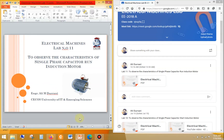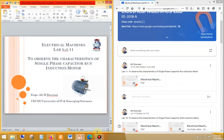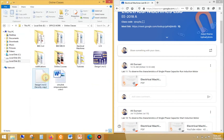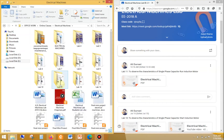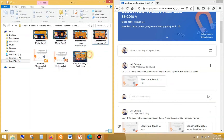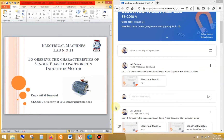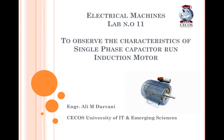Bismillahirrahmanirrahim and welcome to lab number 11 of electrical machines, which is on the single phase capacitor run induction motor. I'm recording this lab for you because I have recorded a few clips of the experiment in the lab, as this experiment was not possible on Multisim. I will upload the clips here and then you can go through the video.